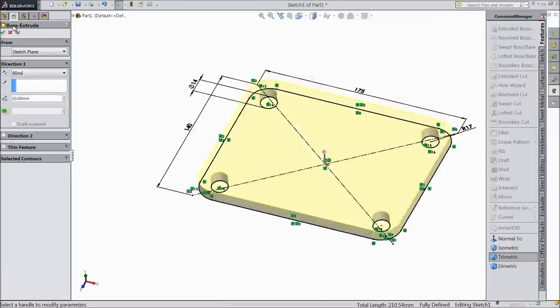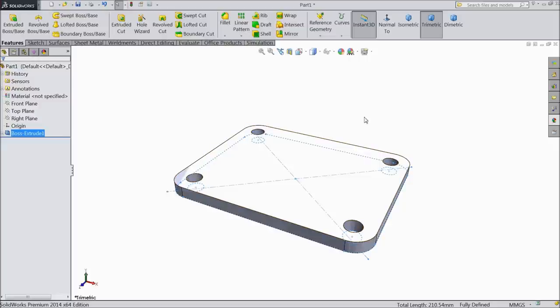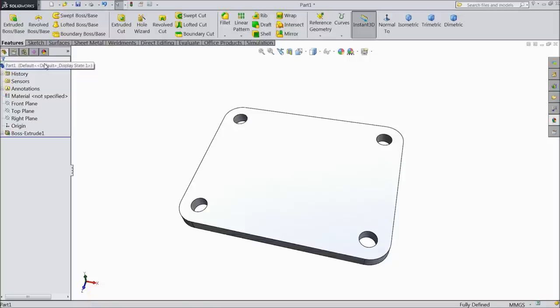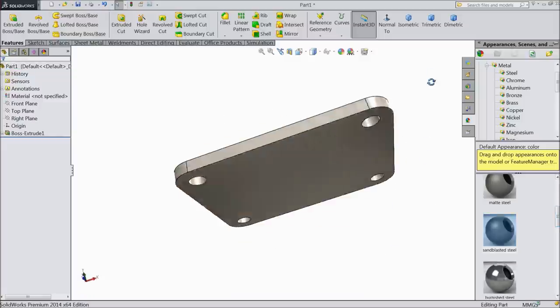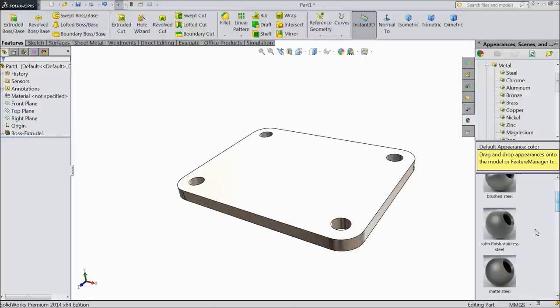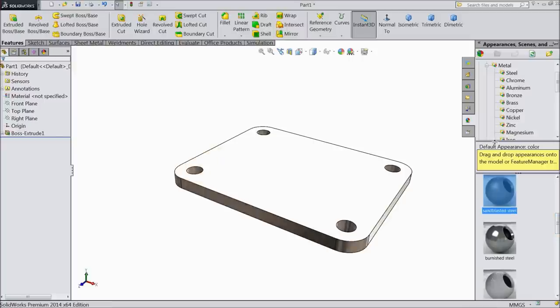Now select extruded boss base, select 10 mm. Choose perspective and assign the material: sandblasted steel.